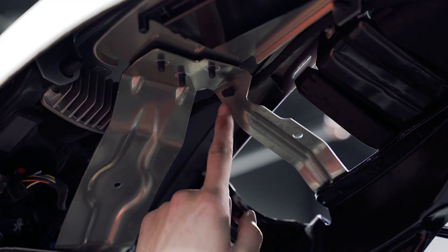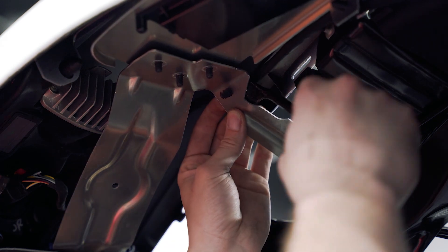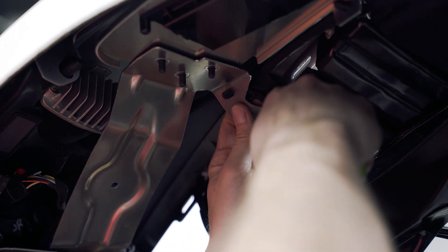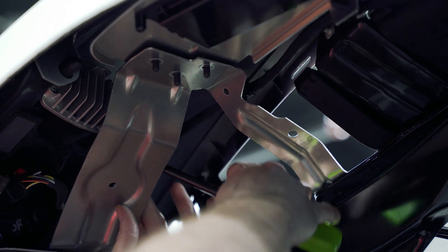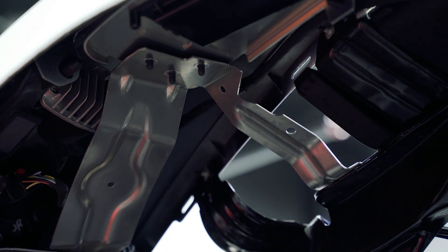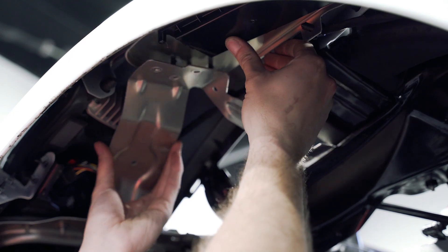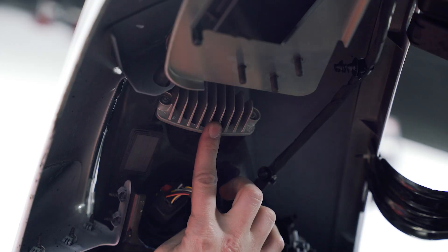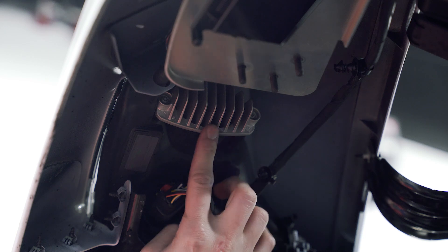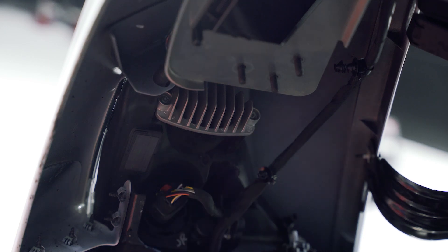Then we need to remove these two points where the wire loom is stuck to the back of this bracket, and then remove the bracket. Push up on this other bracket here, then you can just slide it kind of up and out. We did that to access this heat sink here — this is what we're replacing. It has two T20 torque screws holding it in place. Let's get those undone.